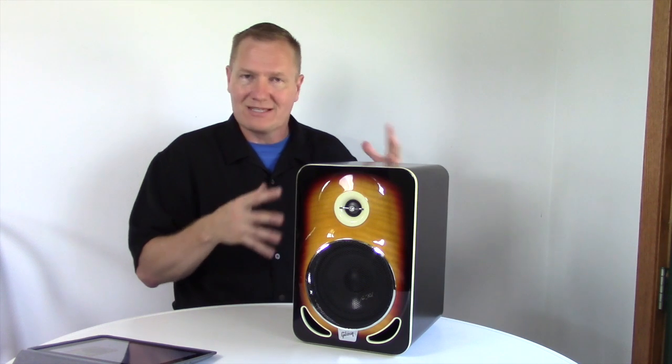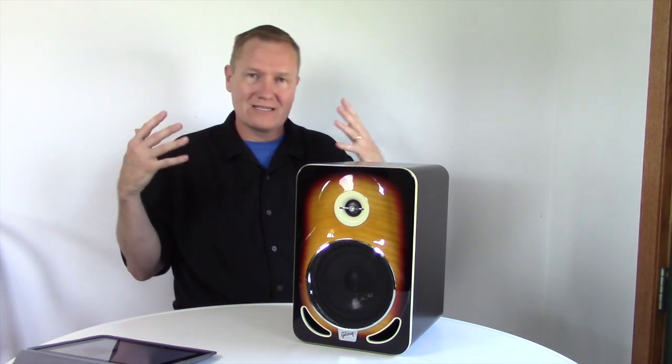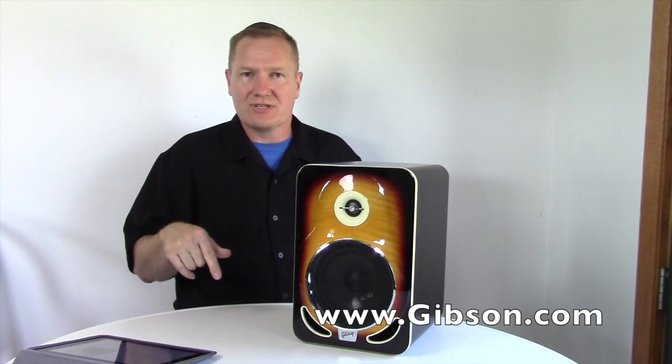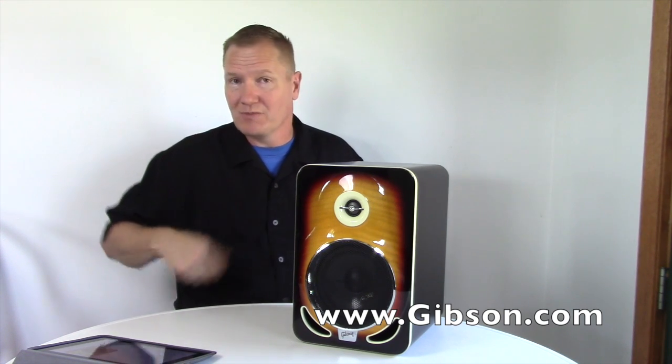For those looking for something cool for the man cave, or wanting something for your office, or a sound system that's going to do a really nice job for you, this is something you definitely want to take a look at. We'll put a link in the description so you can check out the Les Paul reference monitors from Gibson Pro Audio. This is John Young with the Disc Jockey News — thanks for watching our video.